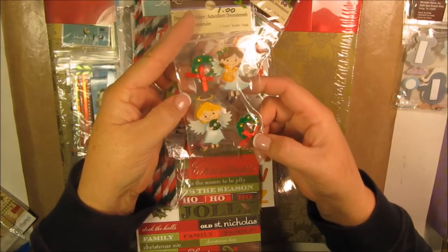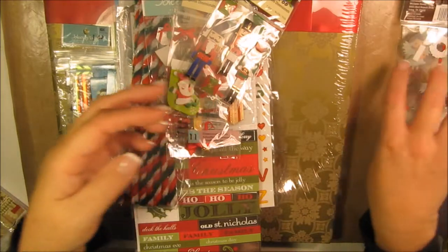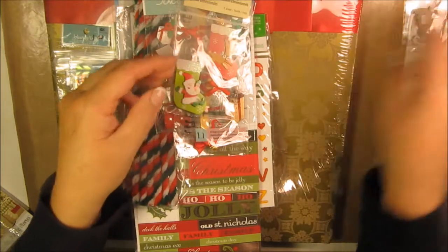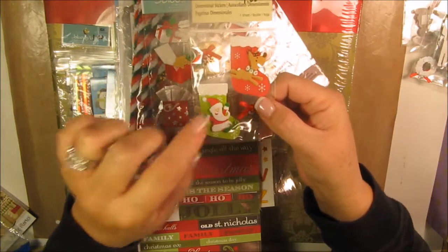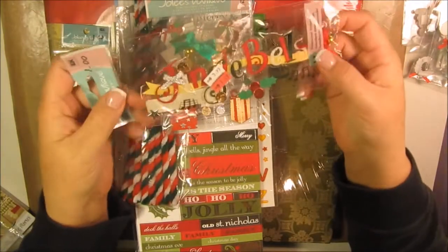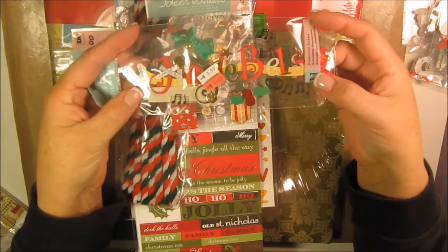These are all a dollar. Item number six is little angels with little wreaths, a dollar. Item number seven is some nutcrackers. Item number eight is little stockings with a little Rudolph and a Santa Claus — that's a dollar.